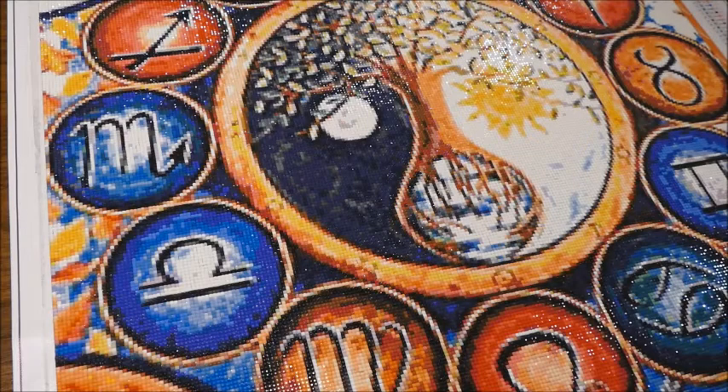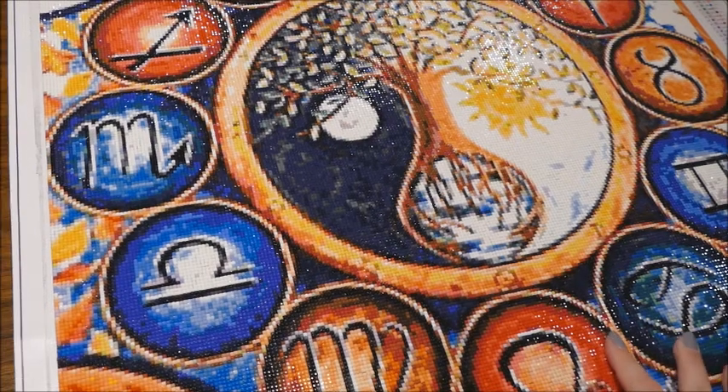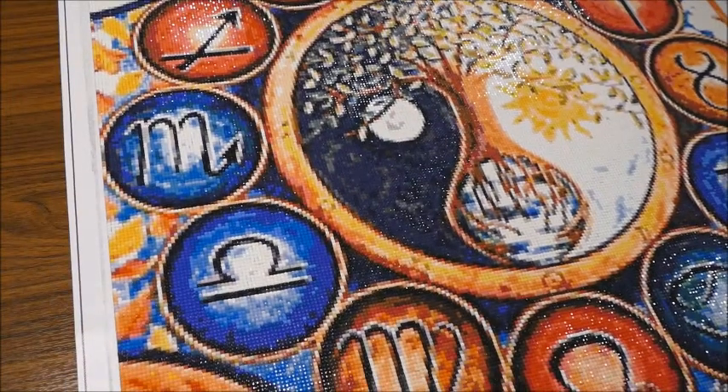Hello everybody, welcome back to my channel. This is Sabrina and you're watching Sabrina's Books and Crafts. Today I will give you a review of this gorgeous Evermoment picture that I recently finished. If you are new to my channel, hi, and welcome back to the ones who have been around!